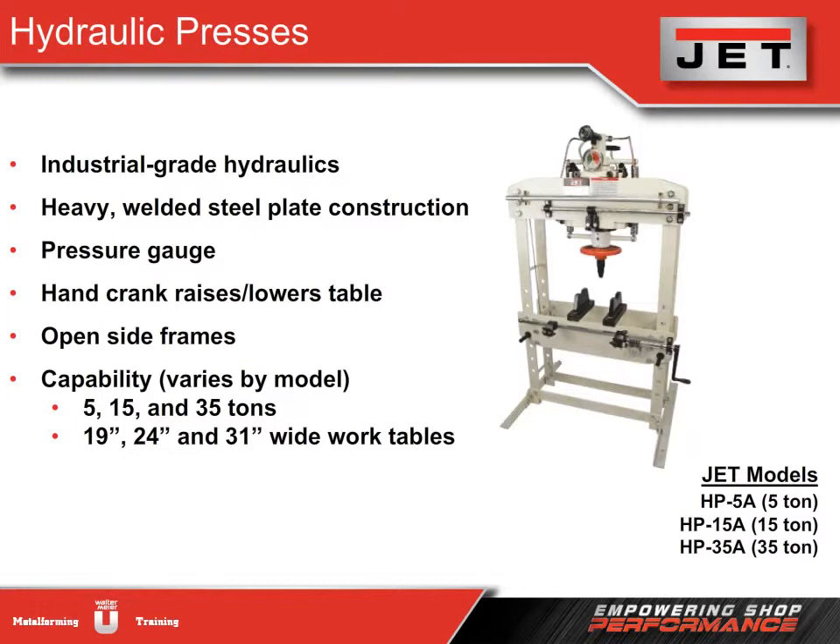Jet offers three models — 5, 15, and 35 tons — with the size of the work table varying by machine.